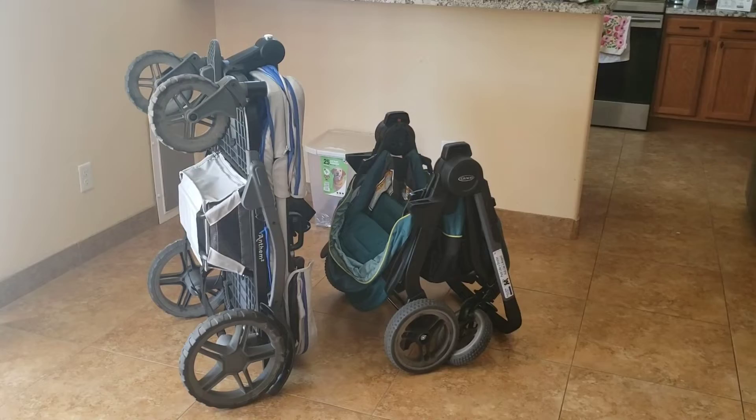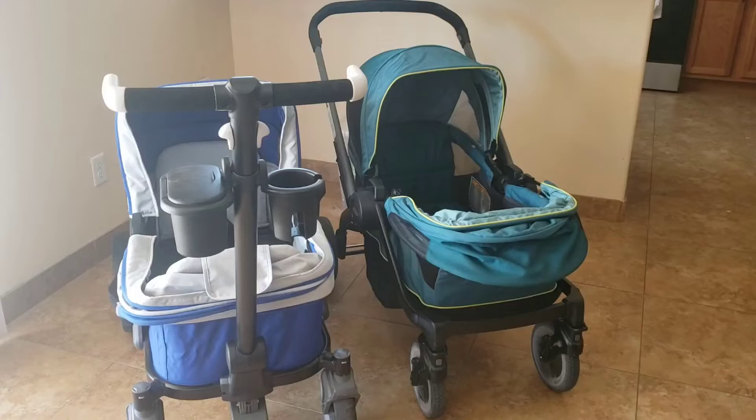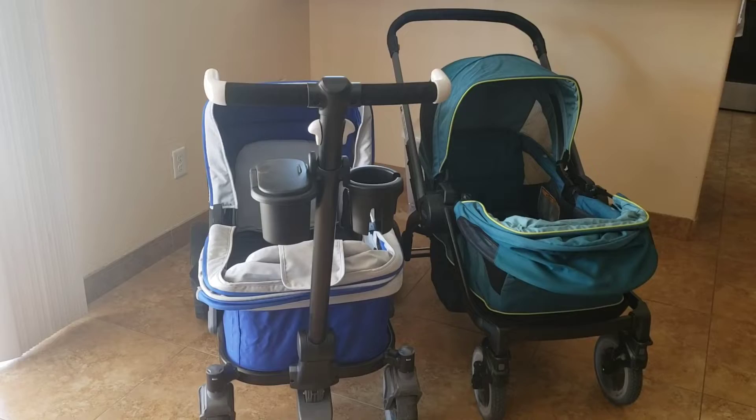Moving on to a side-by-side: you can see both wagons folded. They're both compact in their own ways — taking the tires off the Anthem really helps make it more compact, while the Graco is more short and stout. The handlebars are on opposite sides because they push differently.